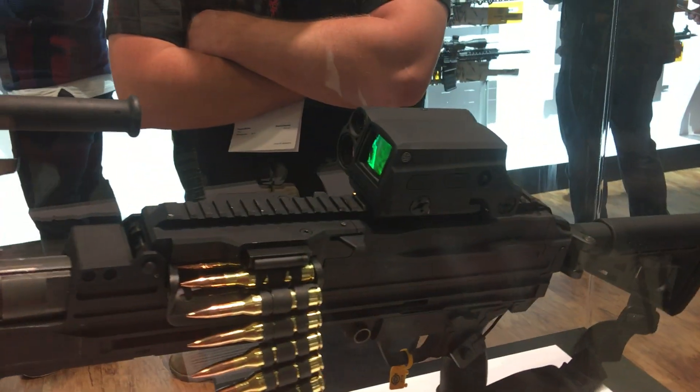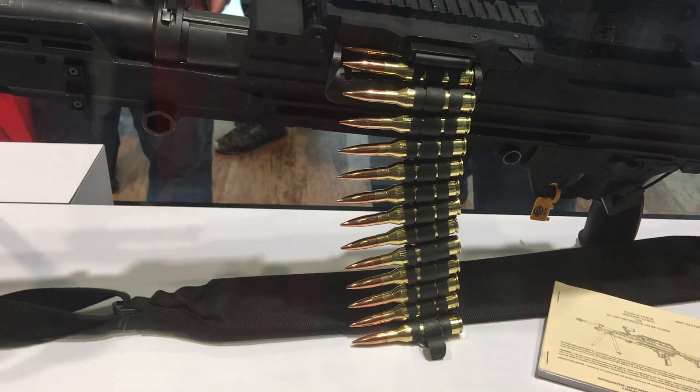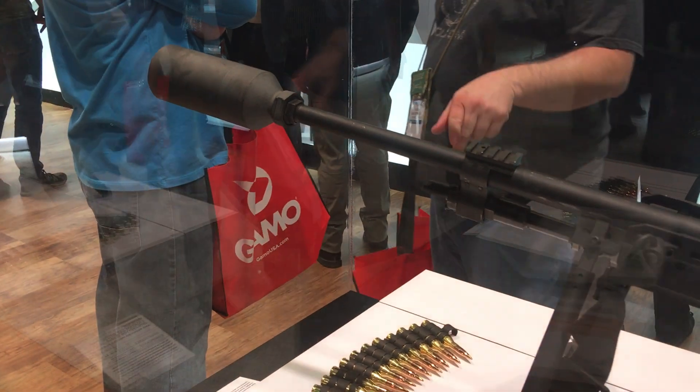That optic is called the Romeo 9 machine gun optic. Everything you see today is a six-hour product, to include the ammunition — six-hour suppressor, six-hour optic, six-hour ammo, and a six-hour gun.